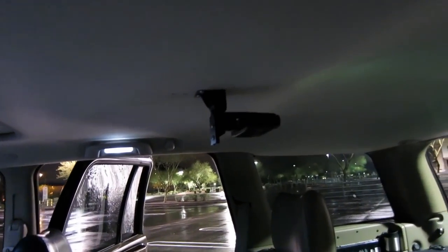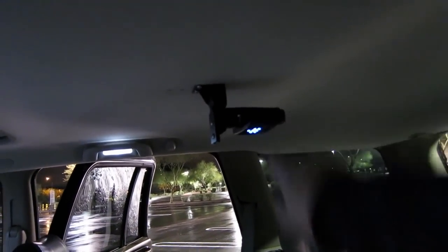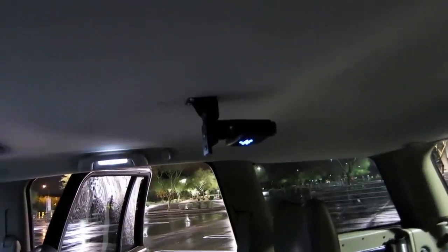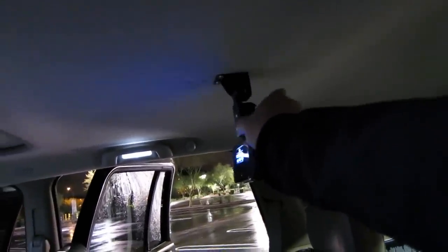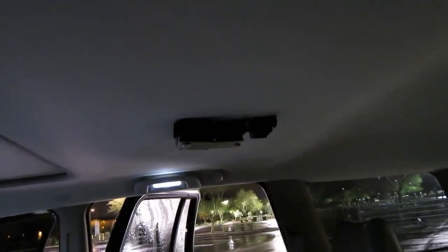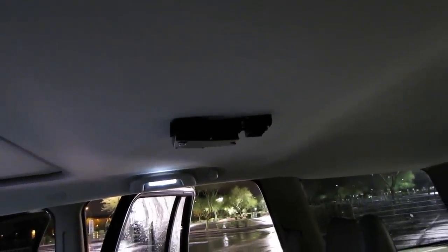The projector is a little Optoma LED projector — it's the PK320. I've got that on a custom little manual mount that I made that can fold up and out of the way. It stays tucked up against the headliner, and then you just fold it down when you're ready to watch a movie.